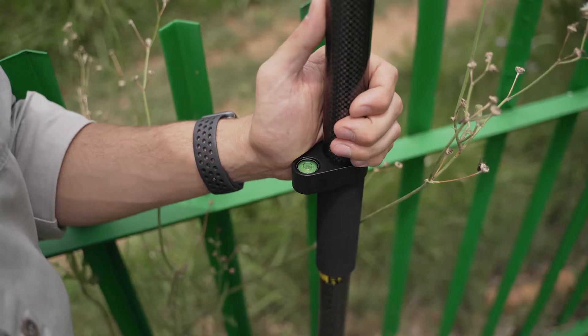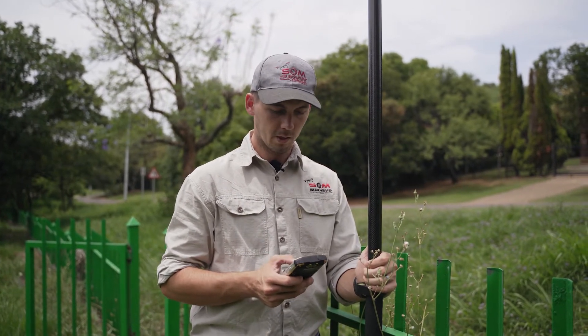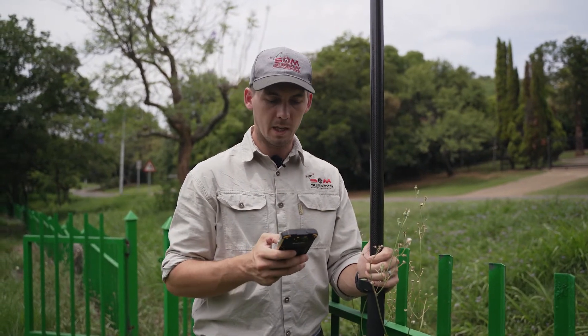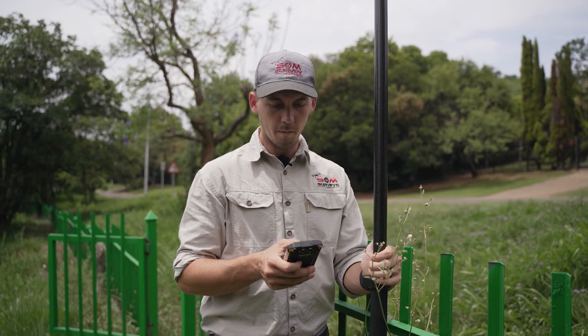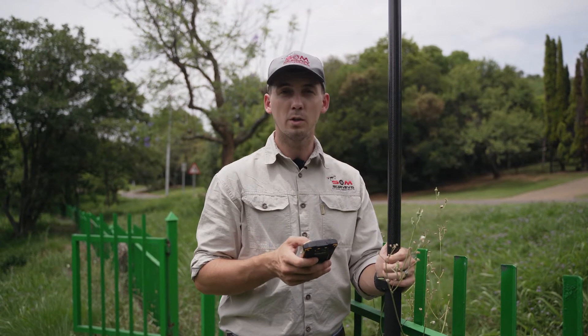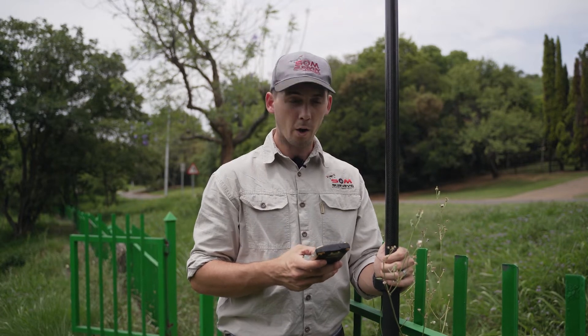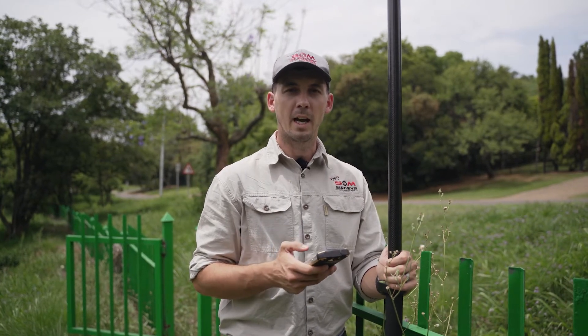I'm going to bubble the rod extremely well. Next, we're going to do a site calibration after we have surveyed in our control point. We go to Site Calibration or Transformation — whatever it's called in the application you are using — then click Add. Under the GNSS point, we make sure to select the correct measured point, and under the Known Point, we make sure to select the correct control point. For this example, heights are also important to us, so we'll do a site calibration using horizontal and vertical.